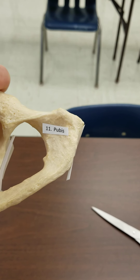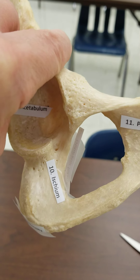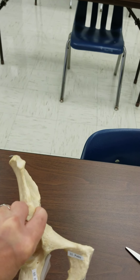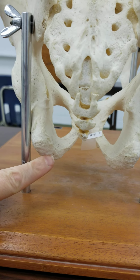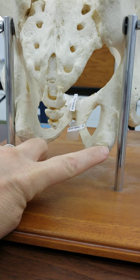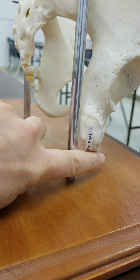That bone is called the pubis. We have the ischium bone — the pubic bone is medial, and the ischium is more lateral. The part of the ischium that you sit on is called the ischial tuberosity. The ischial tuberosity is the inferior surface of the ischium bone, so that would be the part of the pelvis that you sit on.